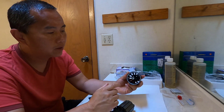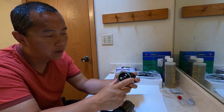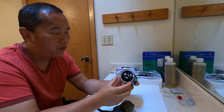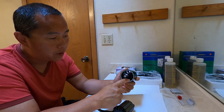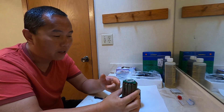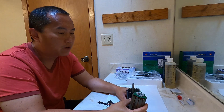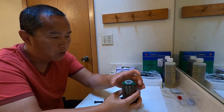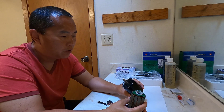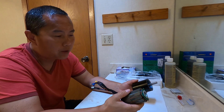Think about this: on the OutRunner motor, there are so many magnets right here that give the motor its torque. If it's an InRunner with the magnets on the inside, you can't really fit that many if the diameter is pretty small. So that's why, with a small diameter, the OutRunner is generally more efficient compared to the InRunner.